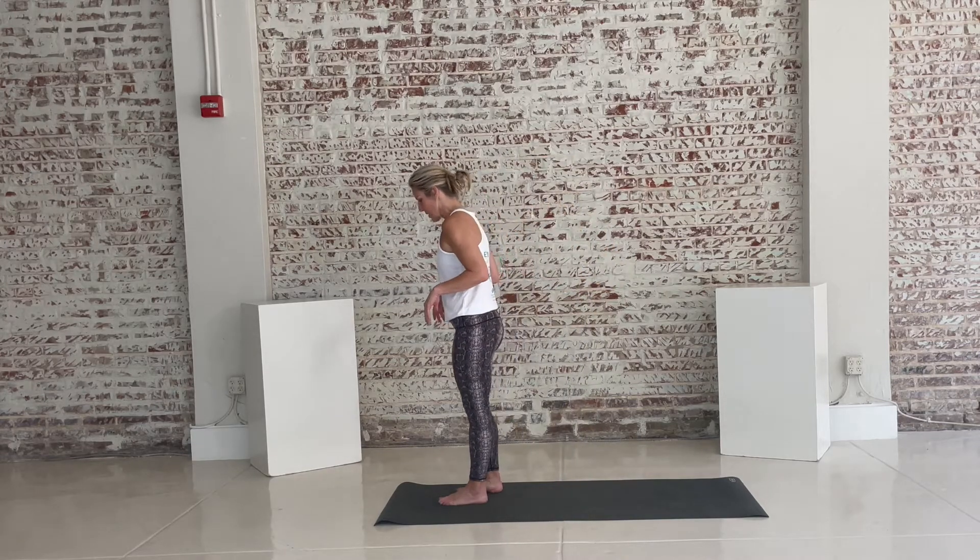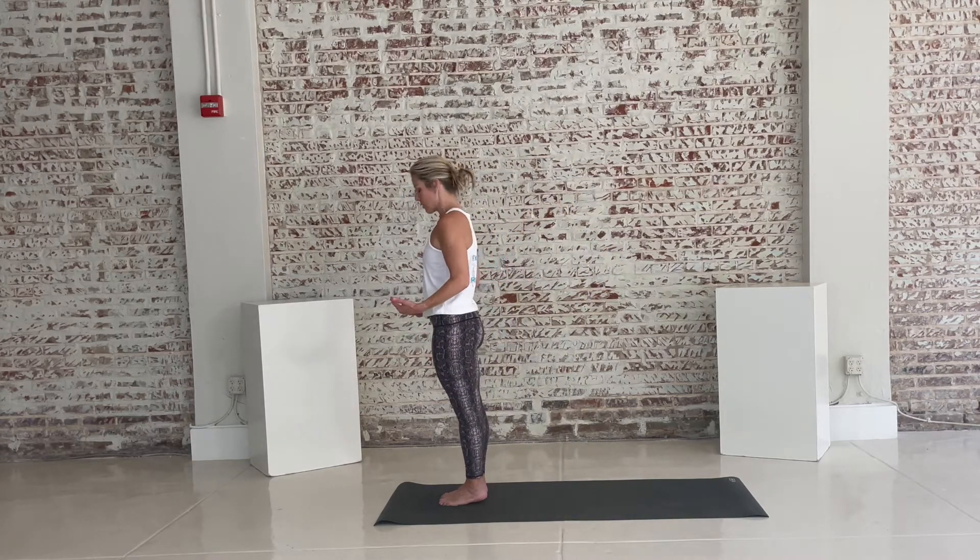Today I have an energizing vinyasa flow for you, so join me at the top of your mat. We're standing toward the top of your mat, toes and heels touching, maybe a little slight separation. Let's begin.